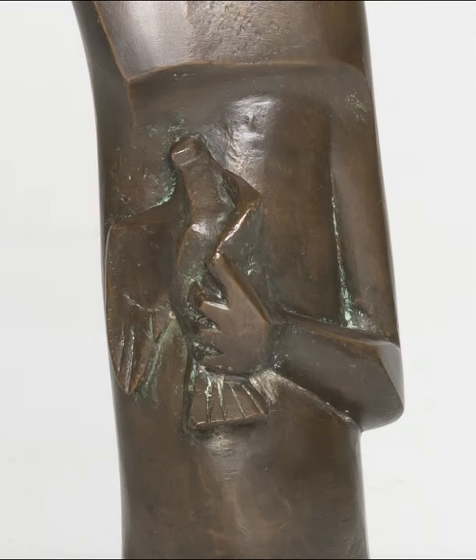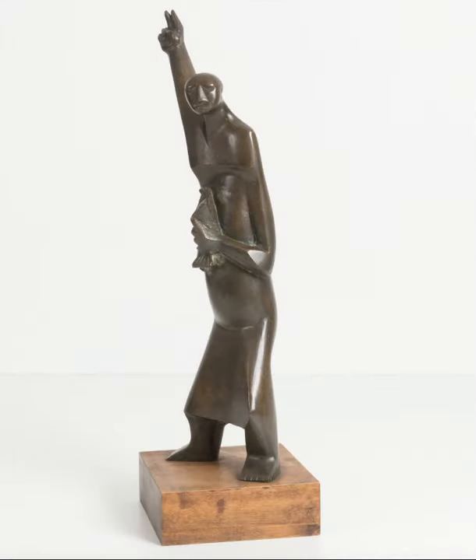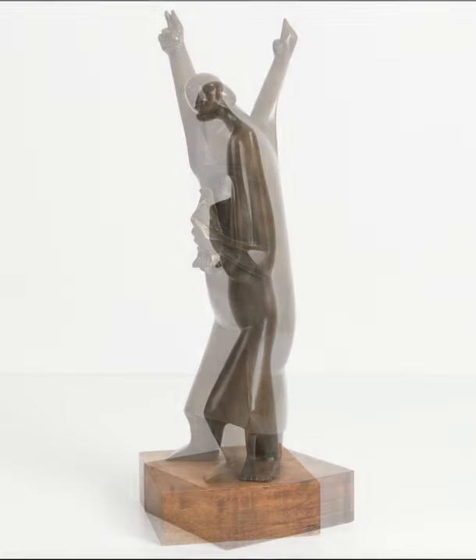This artwork is called Saint Francis of Assisi. Saint Francis was a real person who lived hundreds of years ago. In the Catholic Church, he is known as a protector of animals.